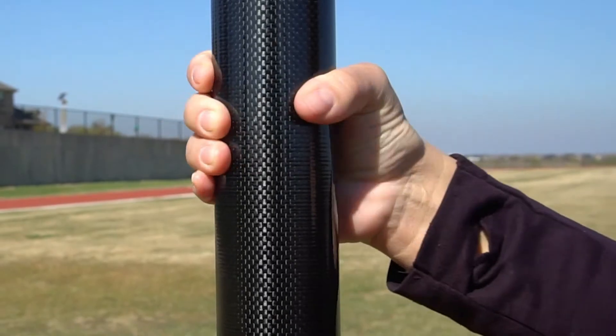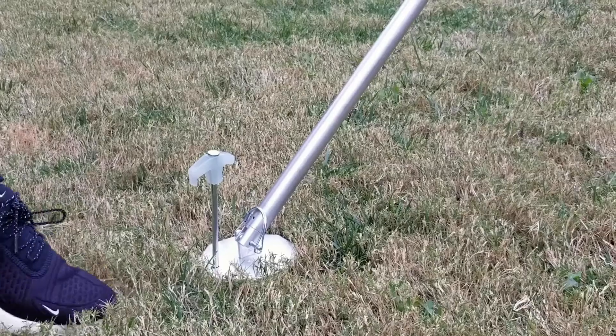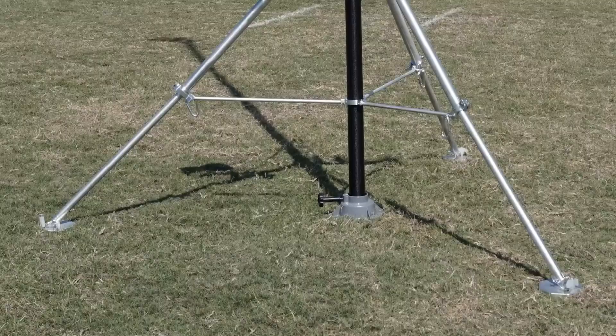If the pole does not spin smoothly, the base is likely not positioned directly below the center of the tripod and should be re-centered. Push a 10-inch straight stake into each hole located on the top of each tripod foot. Repeat this step for all three tripod feet. This will secure it to the ground.